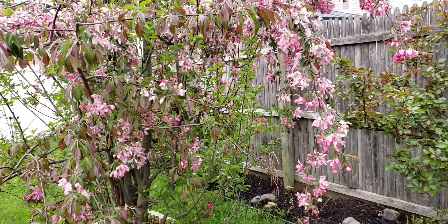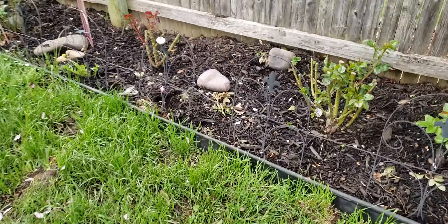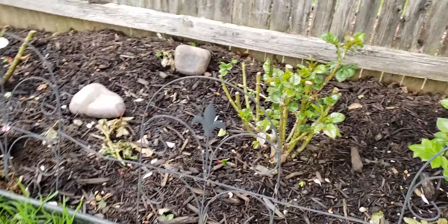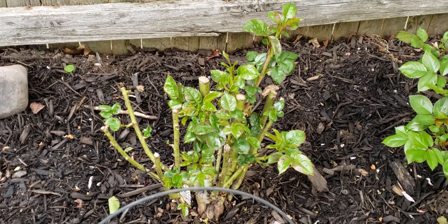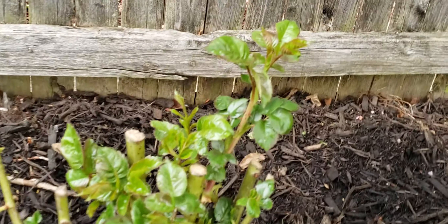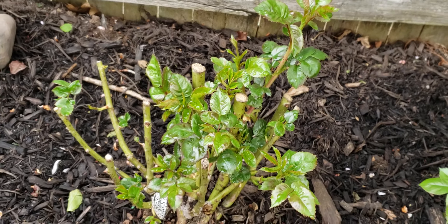Here's my crepe myrtle tree — look at the beautiful blossoms. And here's one I just planted again like probably 10 or 12 days ago, and already we have a lot of leaves shooting up on it and some basil shoots. That's looking good, I'm happy about that.